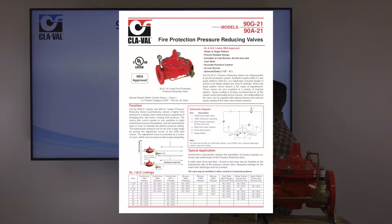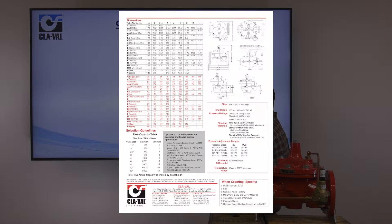UL and ULC listed, as you see on the top right-hand side. If you look on the back side of that data sheet, you will see the sizes that are available, pressure ratings, materials, and the various adjustment ranges for this pressure reducing valve.